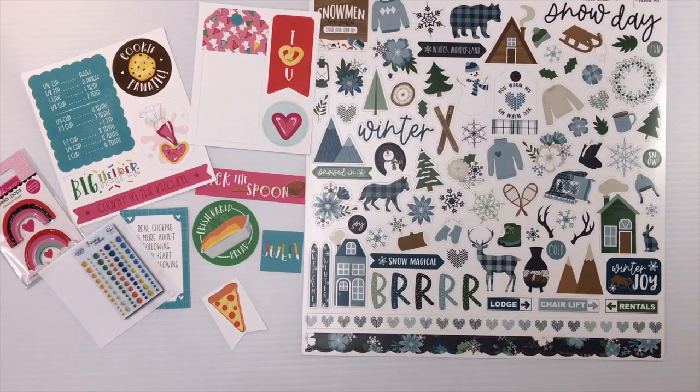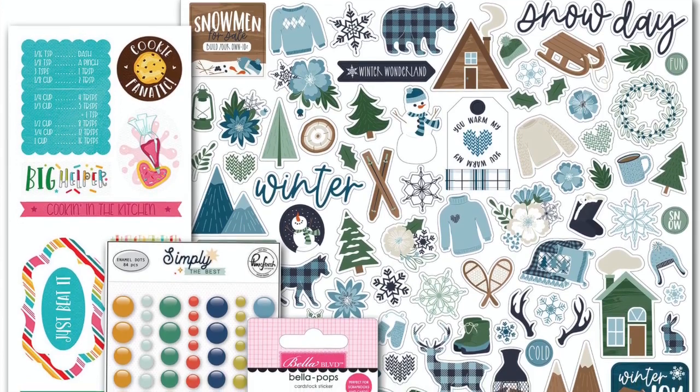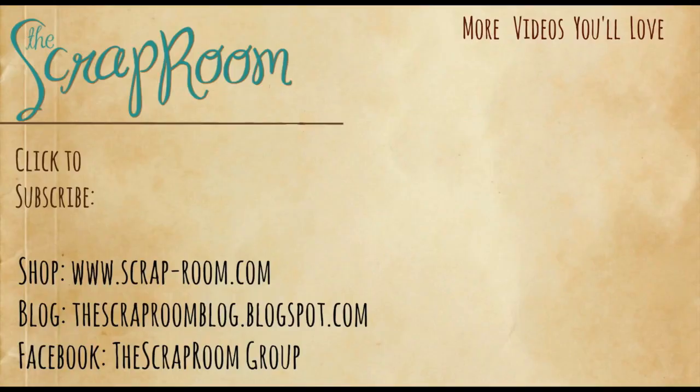That covers the three add-ons! Be sure to check out our other kits — the Double Shot with two collections, and the Shots of Life with its add-ons. Links will be here. We also have a card kit. Come over to the Facebook group and the blog to join in the fun, participate in challenges, and win some prizes. Thanks so much for joining us at the Scrap Room — be sure to share what you create, because we love seeing what you make with your kits!